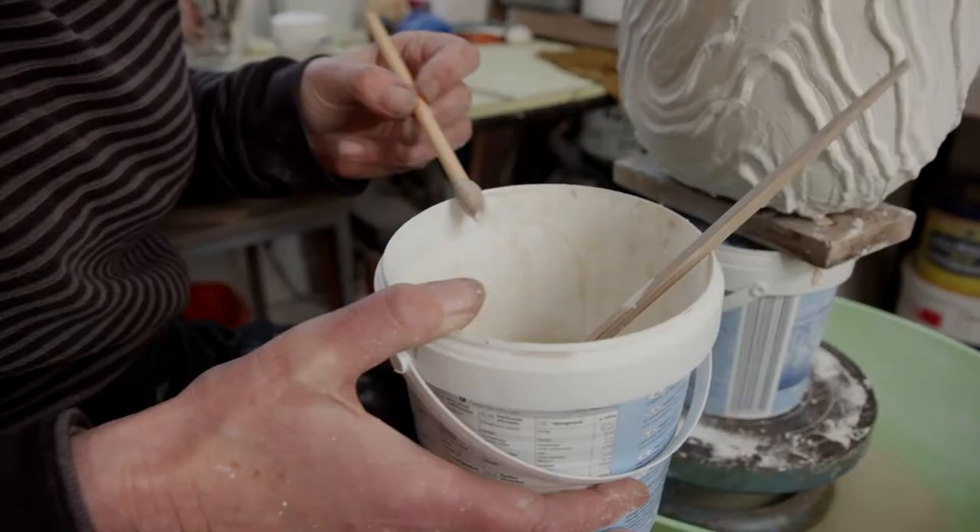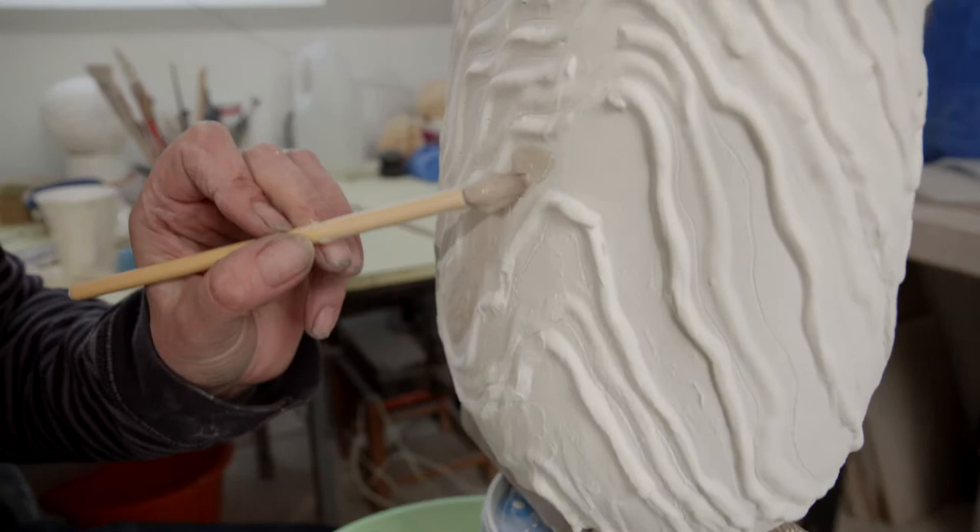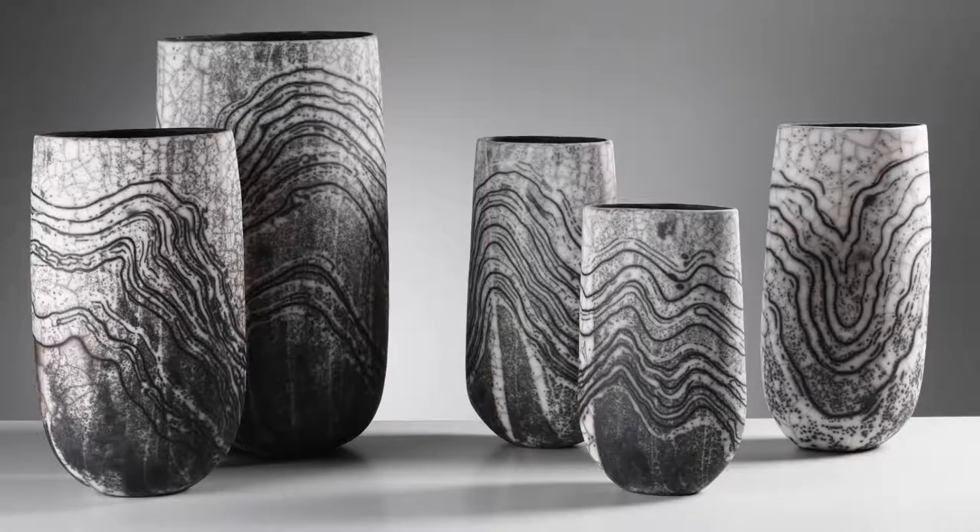I started working with Naked Raku in 2005. I'd been doing Raku for a long time — coloured Raku. And I'd been doing that for a long time and I'd had the recipe for a resist slip, because that's what this is all about: underneath the glaze is a slip so that the glaze comes off.